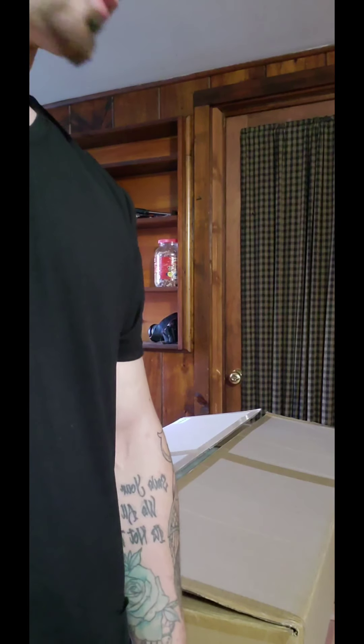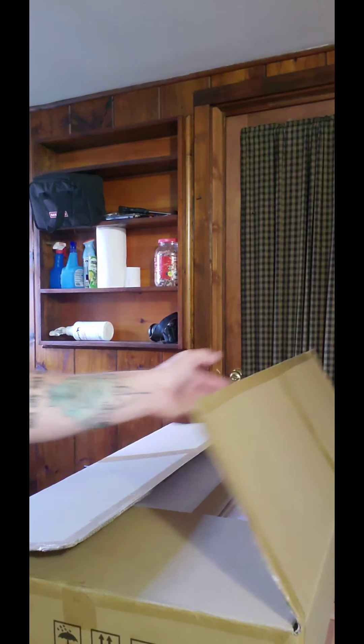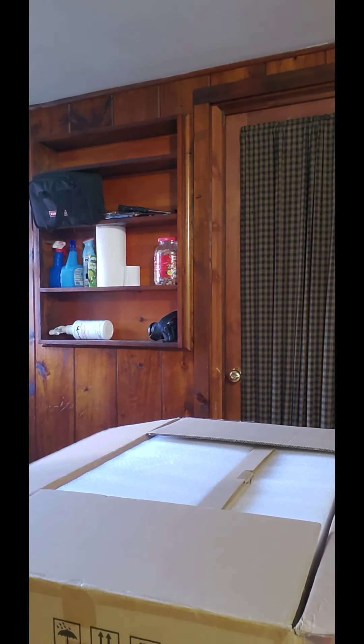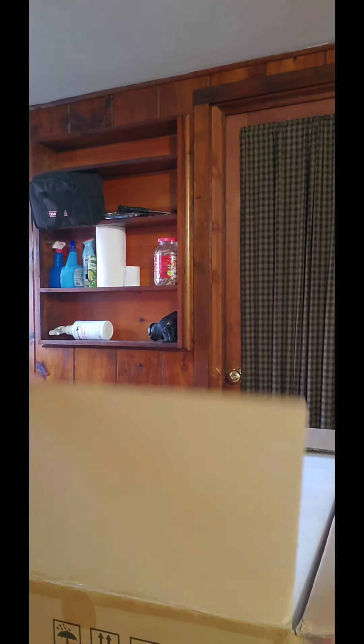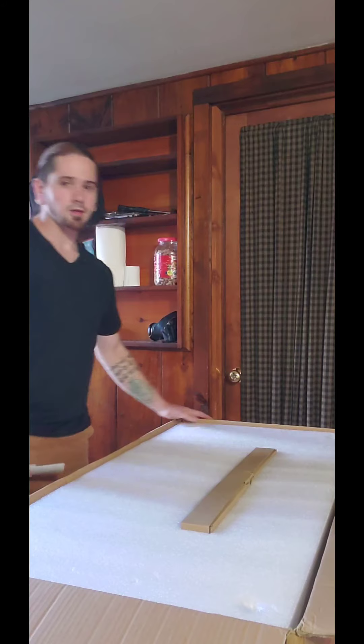Hello everyone, how you doing? GeneticDreams here. I made a purchase — I've got an unboxing video for you and something really cool to share with you guys. I reached out to Optic LED and decided to make a purchase.